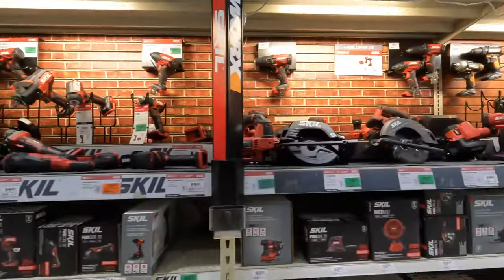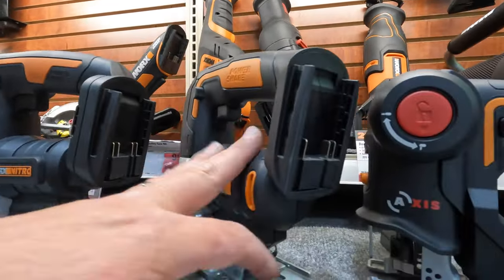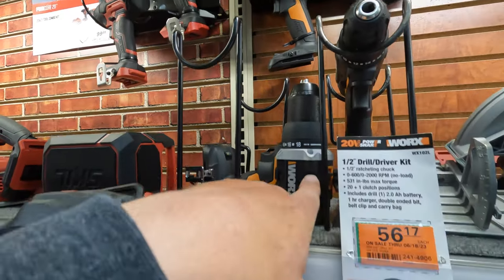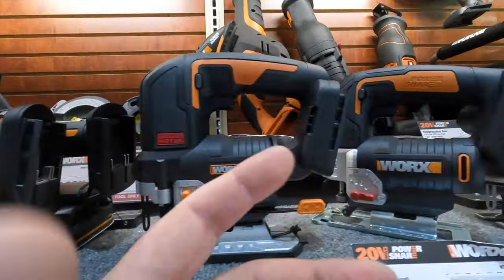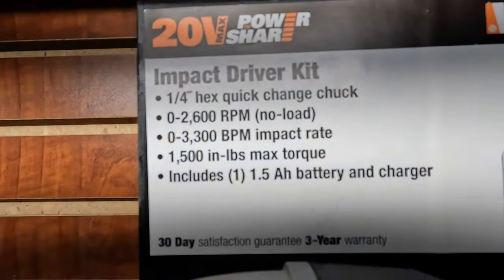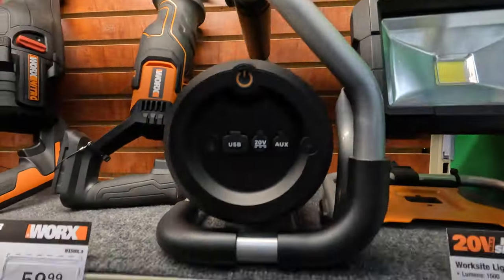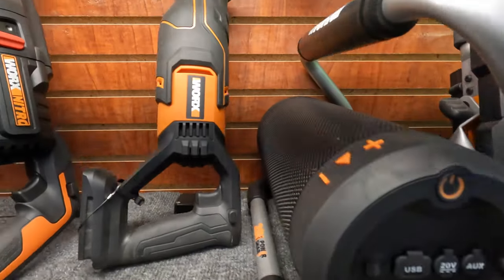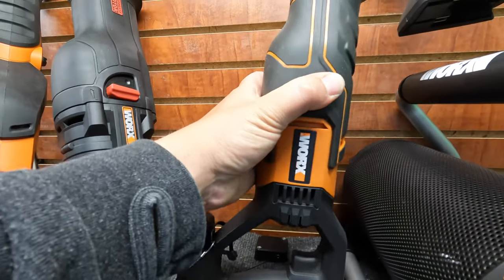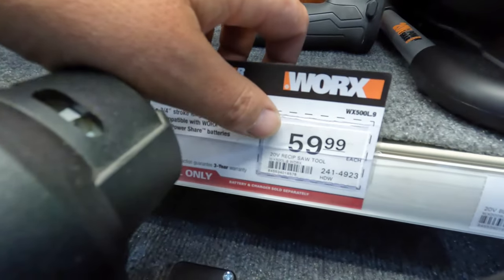Alright, let's start with Works. Works sent me their multiple head drill driver — it was more of like an electric screwdriver. But they have an impact driver kit: 2,600 RPM, 3,300 beats per minute, with a 1.5 amp-hour battery for $69.99. They have a Bluetooth speaker for $129.99. They have a reciprocating saw — the single-handed version from other brands is about the same size — that's $59.99. The full-size reciprocating saw is a little bit bigger at $109.